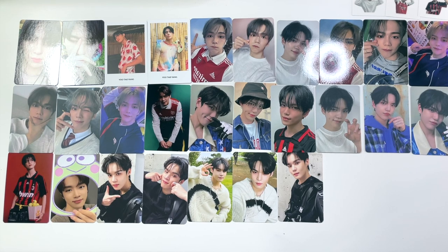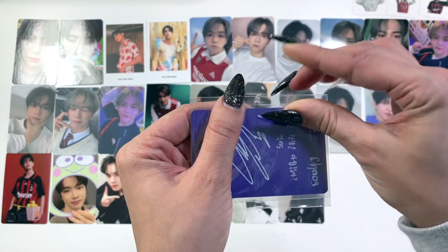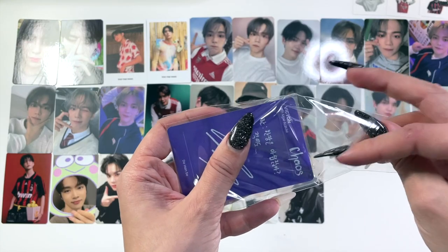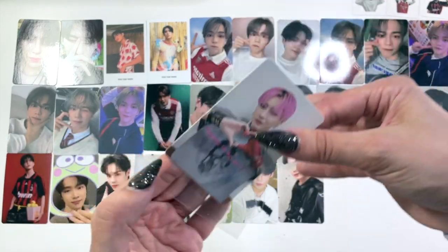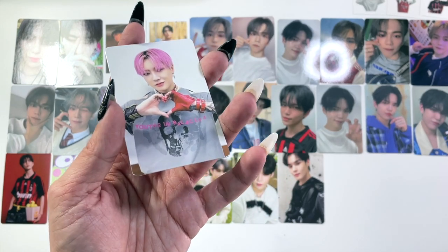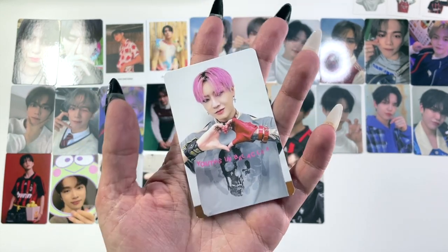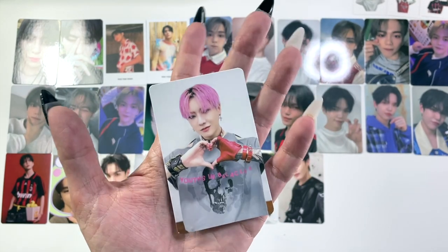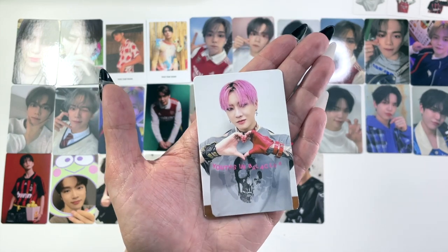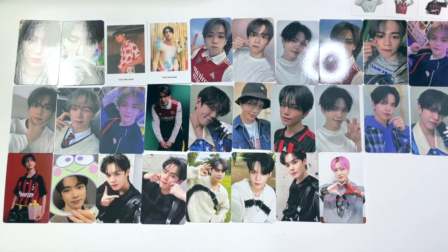Next up we have this card which I may have mentioned in my opening trades video — or it could have been in the clip I accidentally deleted, because that was a thing. Basically I had traded someone for this card at the end of October or early November and it just never showed up. By January I figured it was lost, so I repurchased it — and of course the second I repurchased it, it showed up. Now I have two of these. One will be up for sale or trade on my Instagram. It always happens this way — I've had this happen so many times.